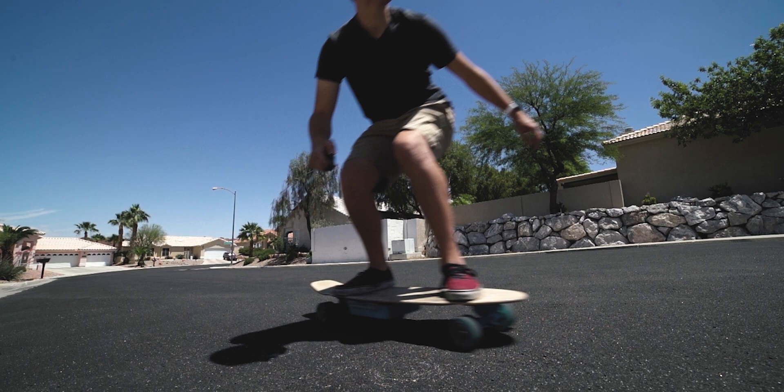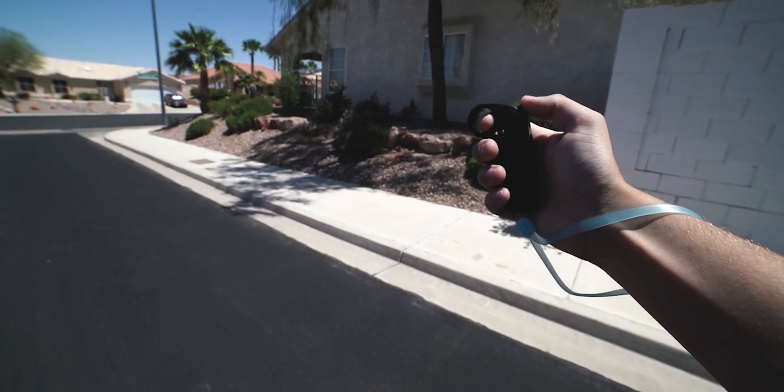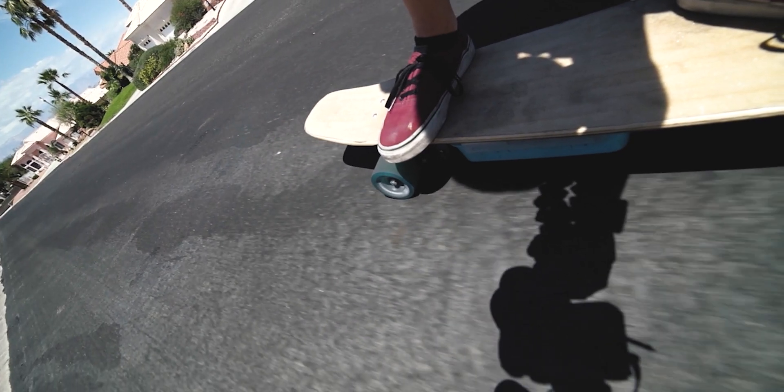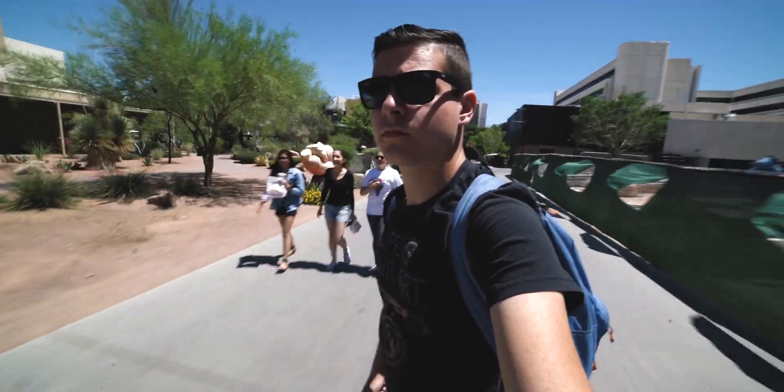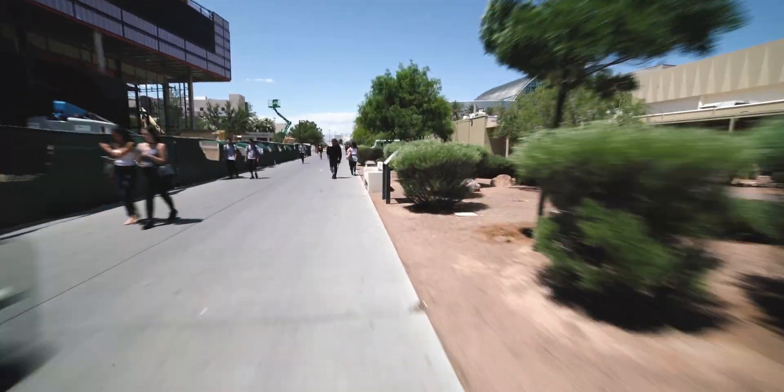As far as performance goes, I was actually pretty happy with it. It had a 10-mile range, a 25 mile-per-hour top speed, and plenty of torque — I was cruising up hills no problem. But the board itself, the way it was built, had a few quirks that started driving me crazy only a few months after building it.